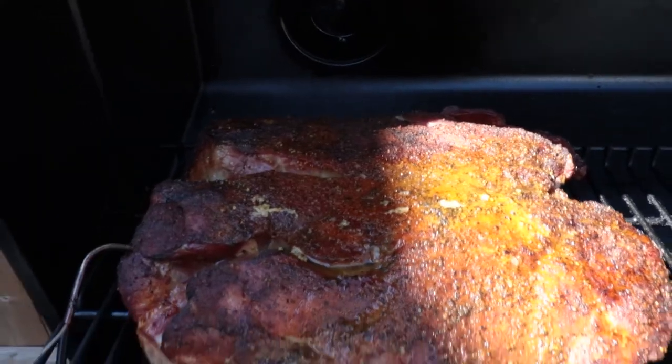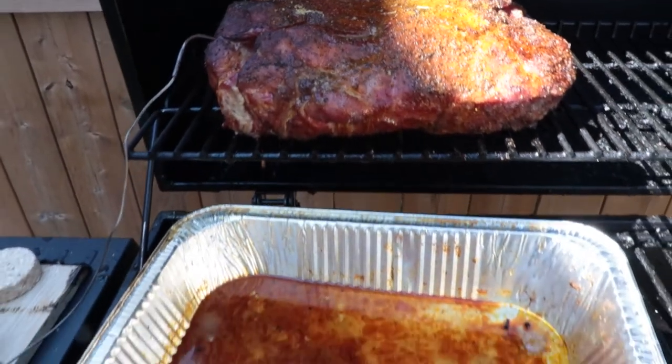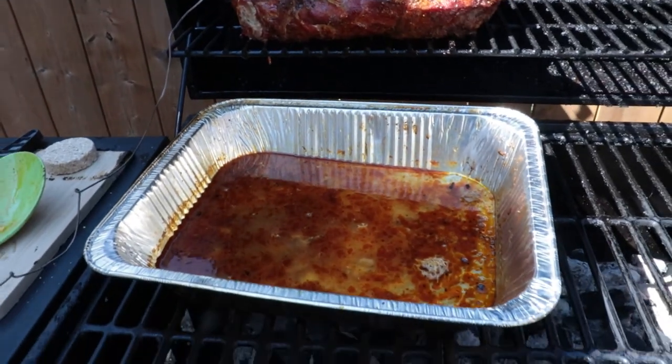We are sitting at an internal temp of 113, coming along very nicely. Look at all those drippings — all those drippings are going to go right back into the meat. I can hardly wait. Can you smell that?